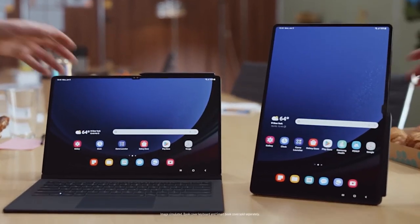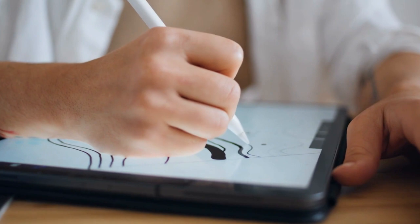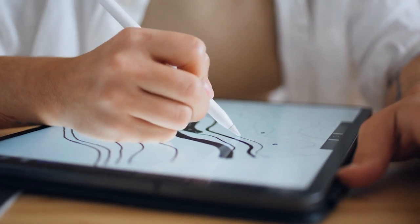If you are an avid artist, note-taker, or simply prefer a more tactile experience, a paper-feel screen cover is a fantastic accessory for your Samsung Galaxy Tab S9. These screen protectors aim to replicate the sensation of writing or drawing on paper, providing a more natural and comfortable experience. They often come with anti-glare features to reduce reflections and enhance visibility in different lighting conditions.